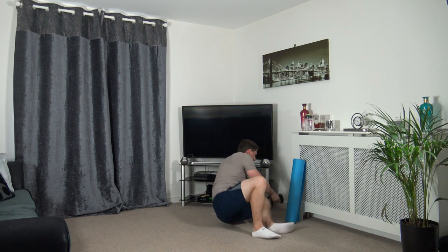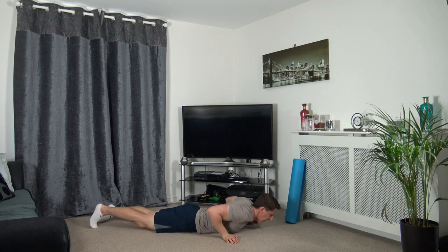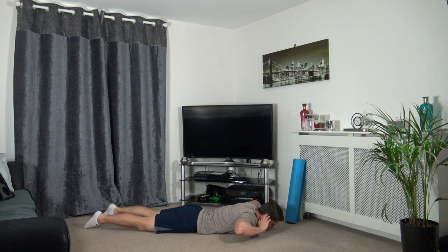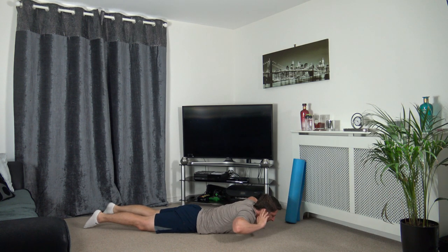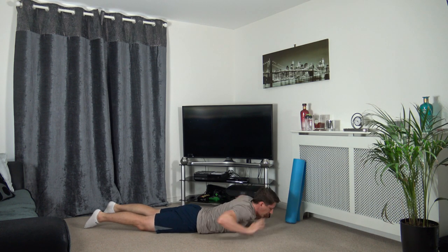The next one is going to be back extensions - laying on our front, lifting the back up. Three, two, one. Up we come, squeeze in the lower back. We're going to strengthen up this lower back. Three, two, one.